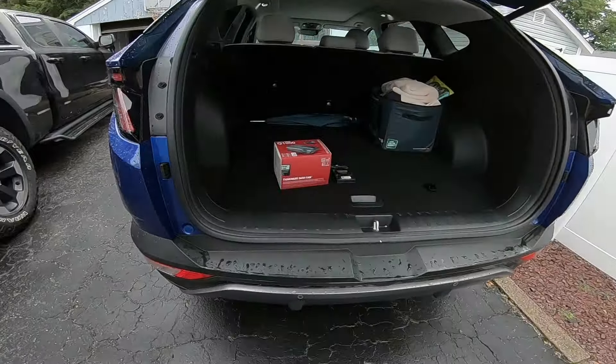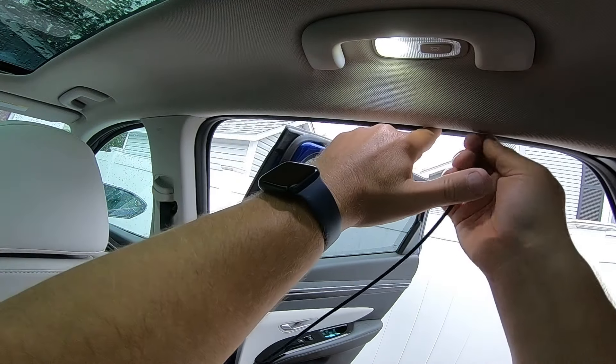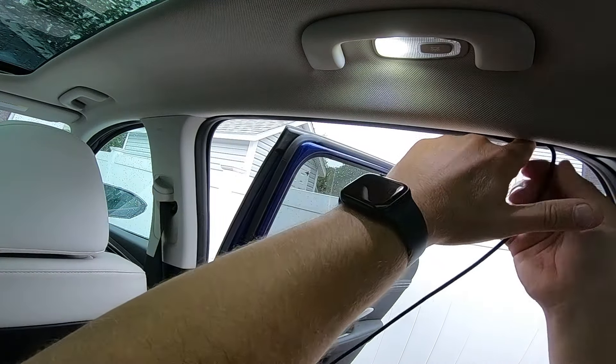I'll be reviewing the Thinkware Q1000 in a future video, but if you're interested in grabbing a dash cam, head to the affiliate links in the description below. Blackboxmycar.com will help you find a dash cam for your budget. If you're looking for this specific camera, that'll also be in the description below. Every purchase you guys get a discount, and you can help out my channel.